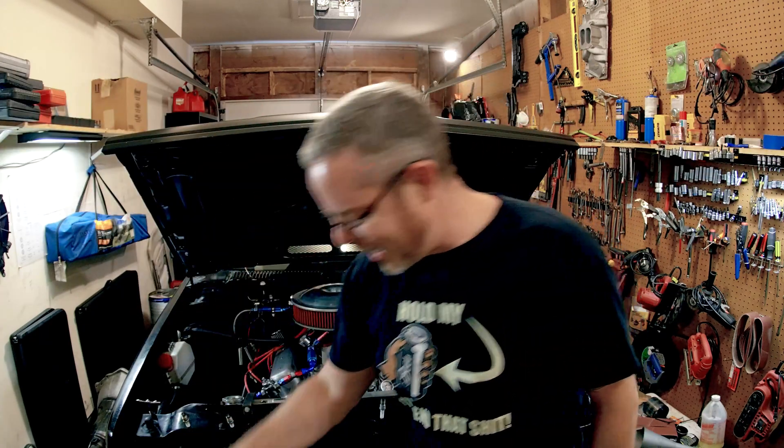Welcome back YouTubers. Today we're going to spray some nitrous and we're going to read some plugs.